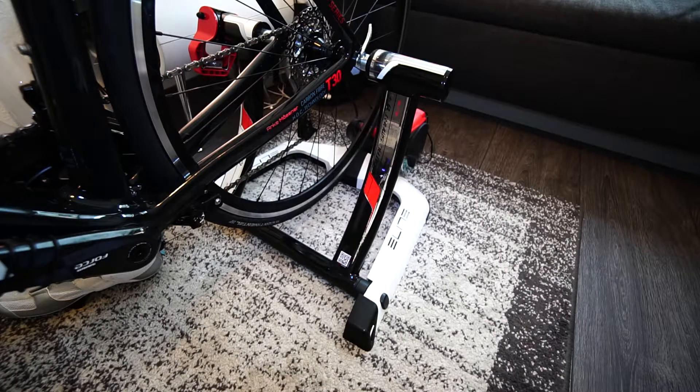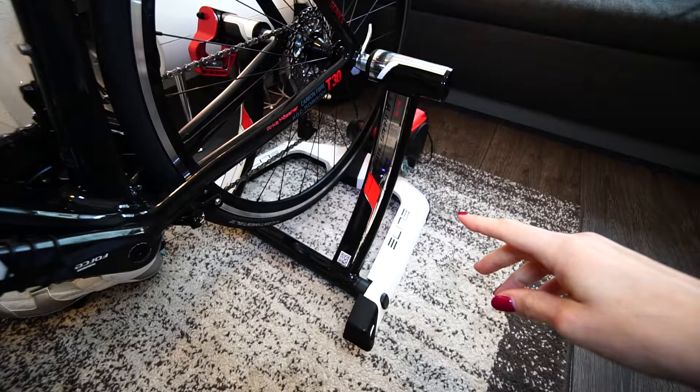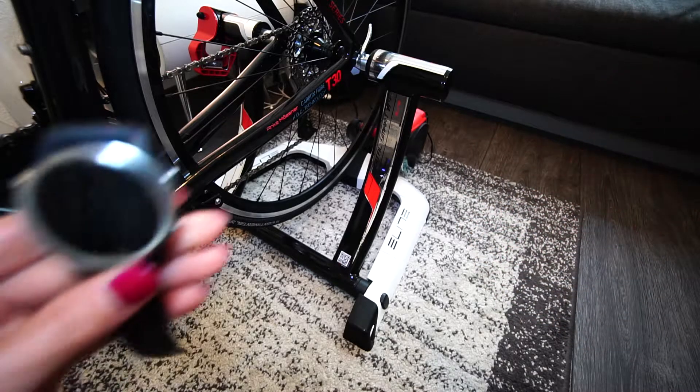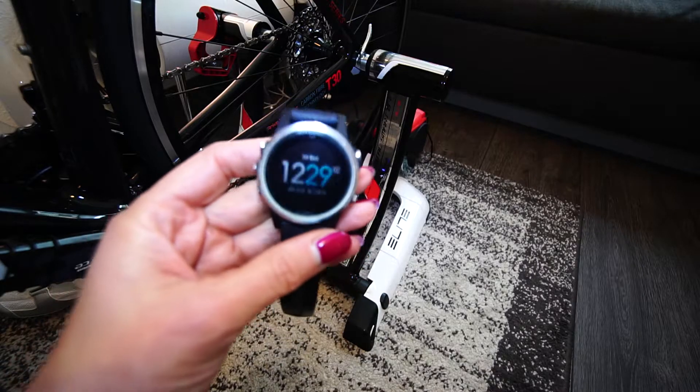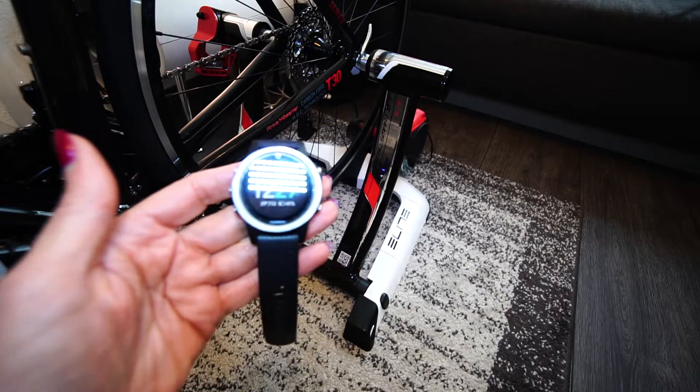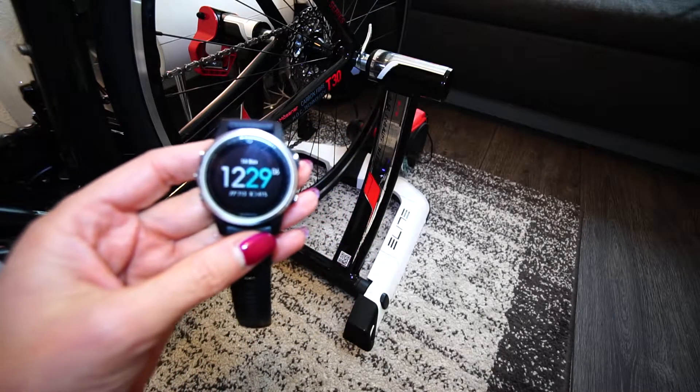Hi, great that you're back. Today I'd like to give you a little tip if you have any problems trying to do your training with the Elite Zumo Digital Smart B Plus and your Fenix 5. I had the problem that it got connected very easily — that was not the problem, but the problem was the speed.